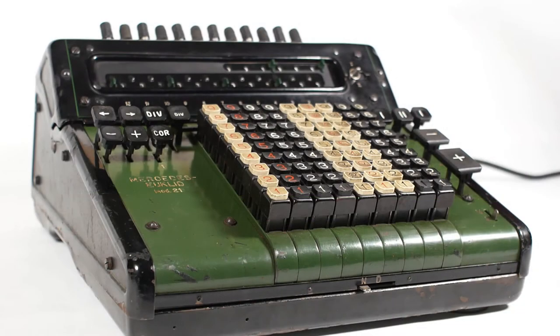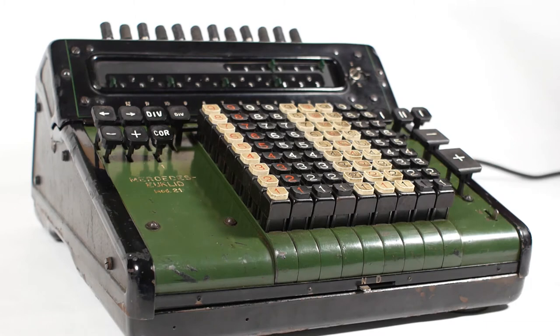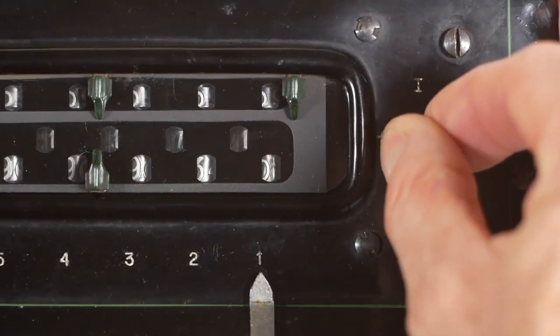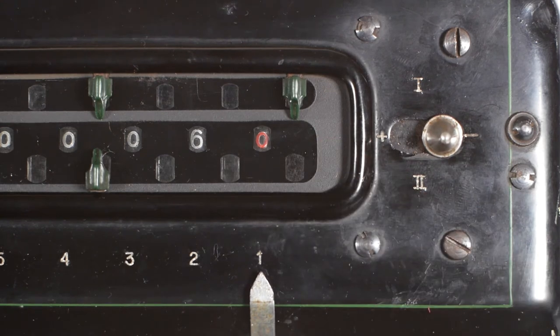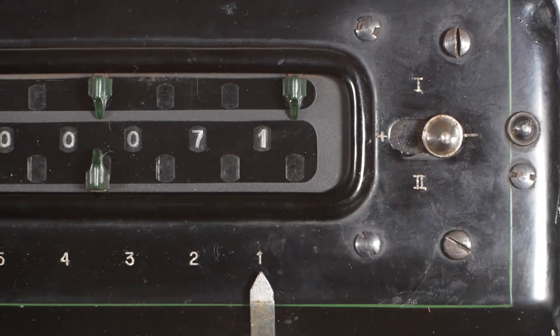However, there are limitations to this system. If I enter my 499 again and then subtract 569, and again slide the lever over to the right, the answer is displayed as minus 60, but with a red zero. This warns you that you have to take away another 10 in your head to give the correct result of minus 70. If I subtract another 1, the answer will be correct, showing minus 71. It's only when the minus answer ends in a zero that this limitation shows up.